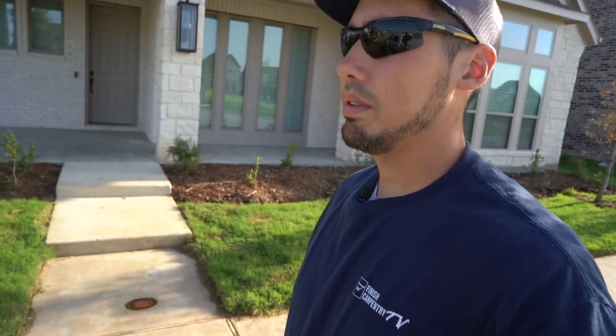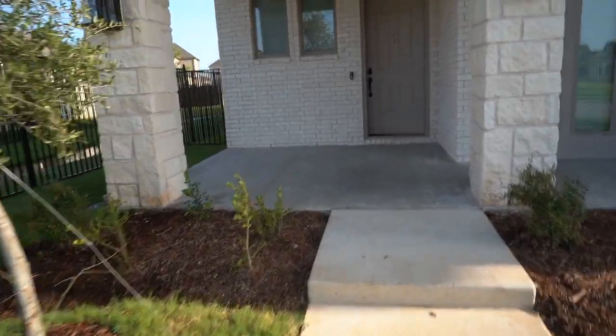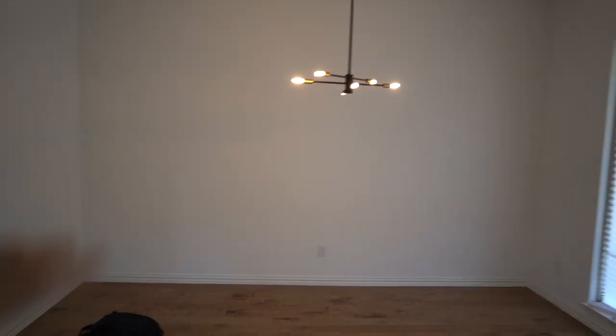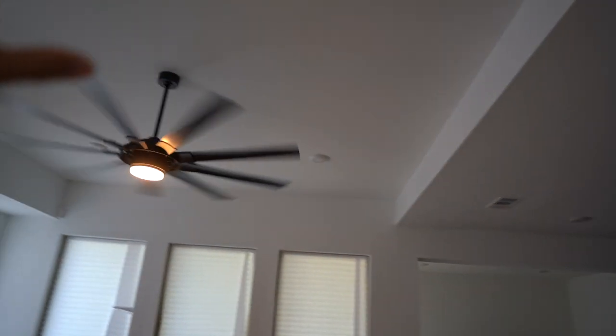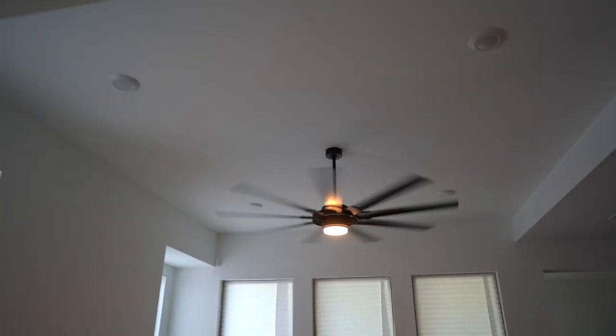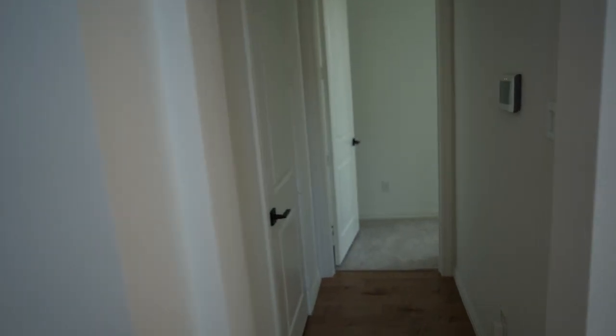We're at another house today and we're going to be here for the next week or two doing a lot of stuff. It's pretty much a blank canvas — I love jobs like this. We're going to be doing something on this dining wall eventually, not this session. This is a living room/kitchen area and we're going to be doing a coffered ceiling up in this higher ceiling. We may get to that ceiling next week, depending on if we finish some of the other stuff we're starting, like over here in the master bedroom.